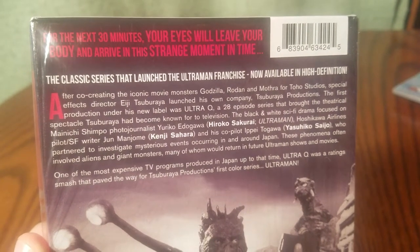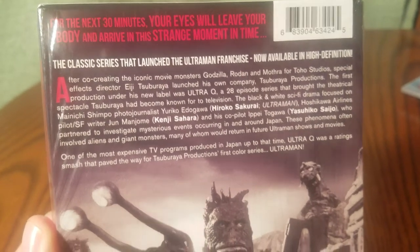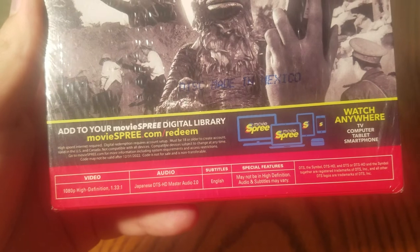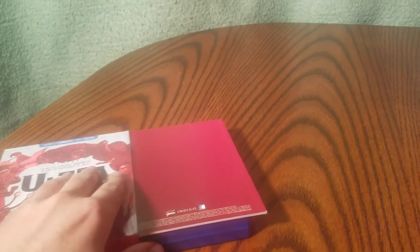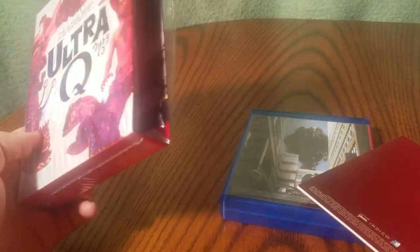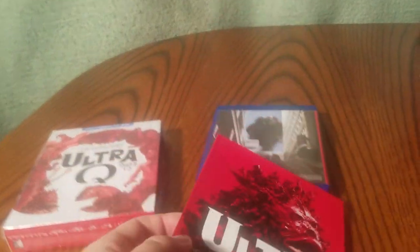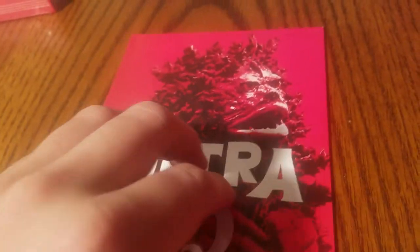For the next 30 minutes, your eyes will leave your body and arrive in this strange moment in time. This is strictly in Japanese but with English subtitles. Each one of these Showa series has an option to get it in a still case with a book for Blu-ray. I opt for this more cardboard sleeve version. It seems like at least this version always comes with one of these books for the Showa series.